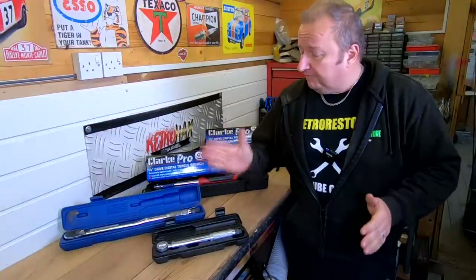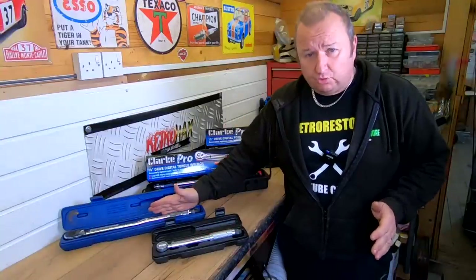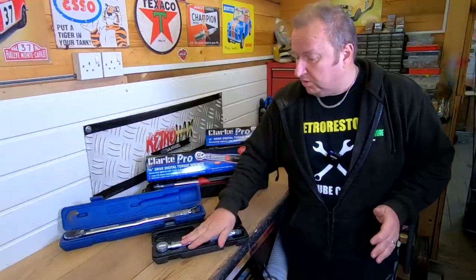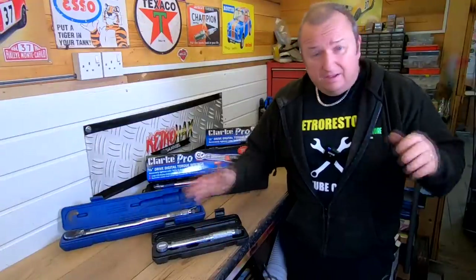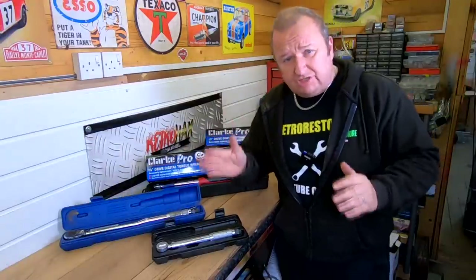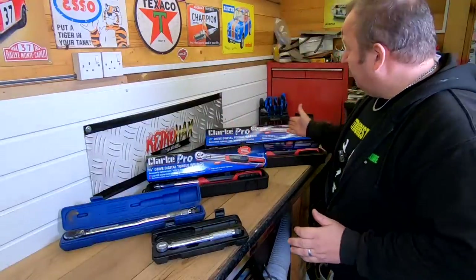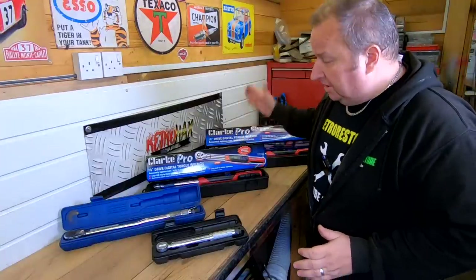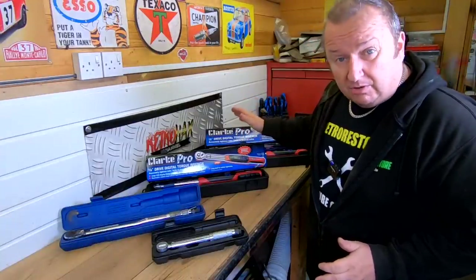Hiya folks. I've got a 3/8th drive and a half inch torque wrench. I've had the half inch one for probably 20 or so years. This one I got about eight years ago and I'm having trouble seeing the little digits on them — I find them very hard to see. So I've just recently upgraded to these Clark Pro 3/8th and half inch digital torque wrenches. Let's have a look at the benefits and see how they work.